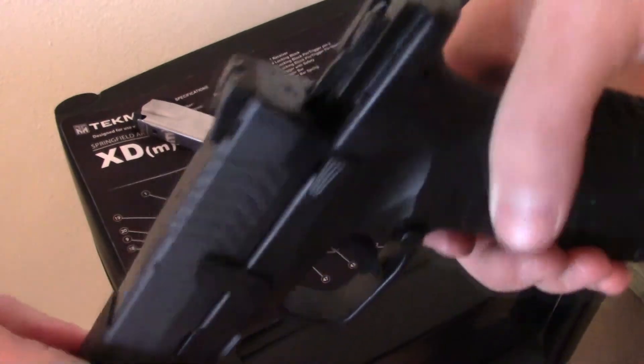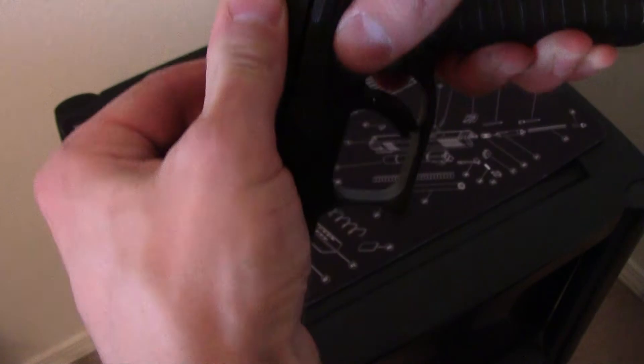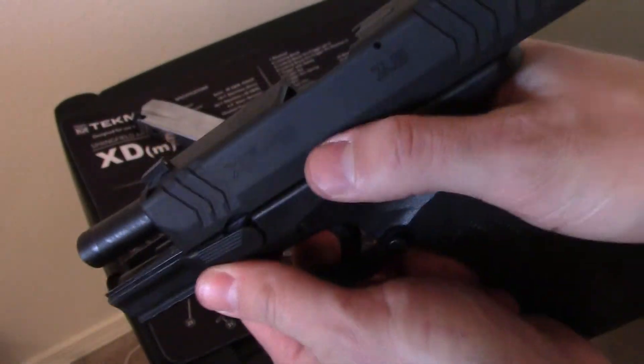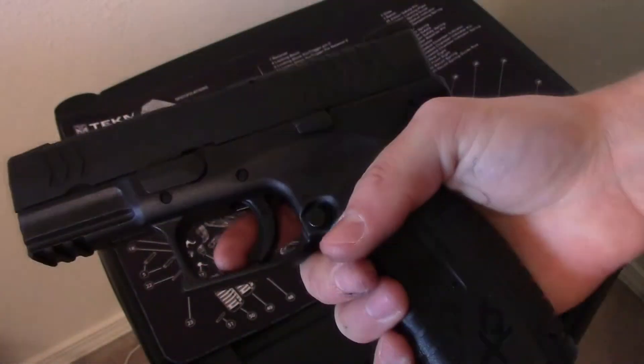The slide goes right on there again. The grip safety is already depressed so you don't have to worry about that — just slide it back and hit that release right there, then slide it forward.